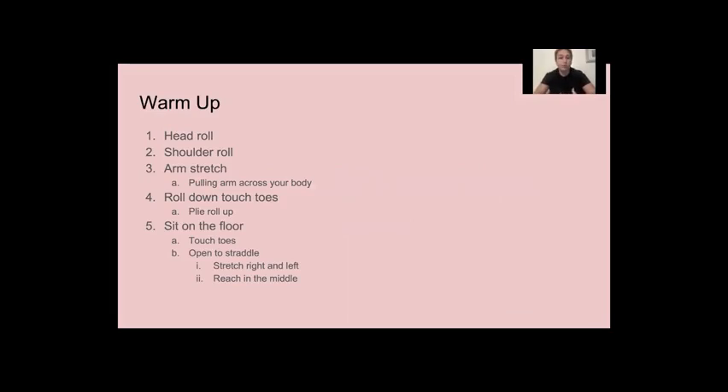So we're going to start with a warm-up. We're going to roll our head, roll our shoulders back, and bring your arm around, and switch your other arm. Really working those shoulders, opening them up.